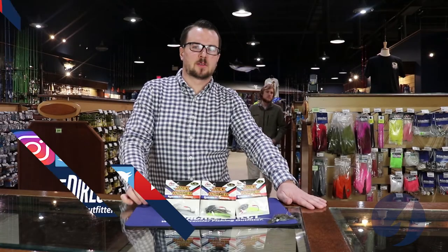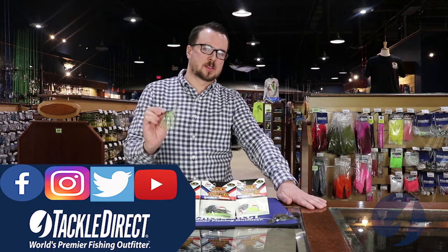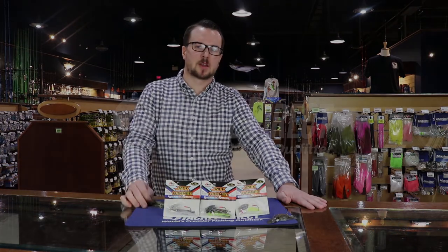Thank you for watching this video. Please make sure to like, comment, and subscribe on all of our social media platforms. Remember that products like this and more are available in store and online at Tackledirect.com.